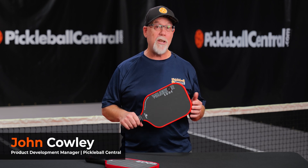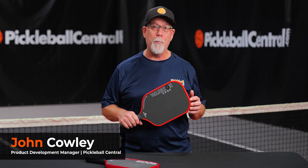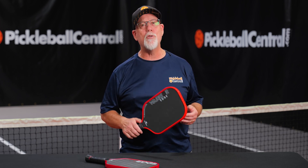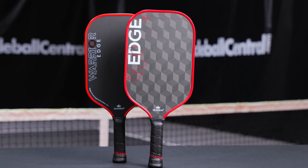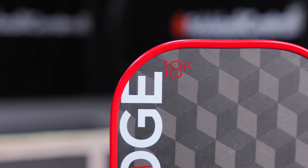The Diadem Warrior Edge is a popular paddle with thousands of players, including the Diadem Pros on the PPA Tour. And today, we're excited to introduce you to its successor, the Edge 18K. Not only is this a great looking paddle, we think you're going to like how it plays as well.